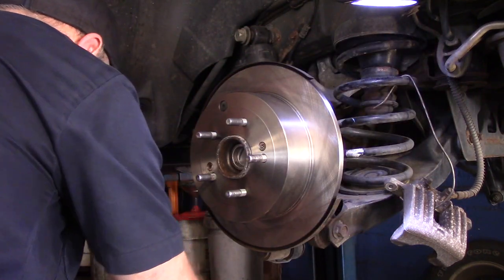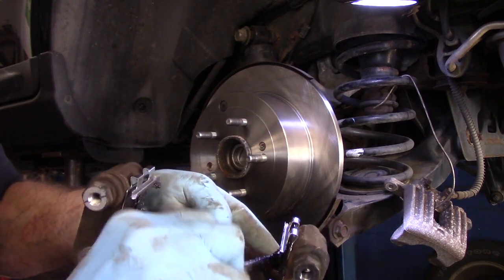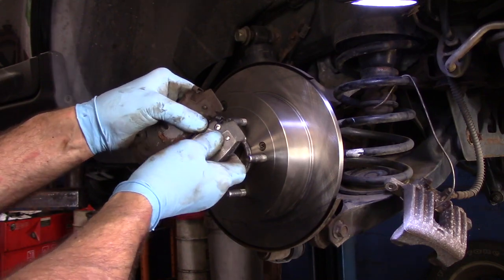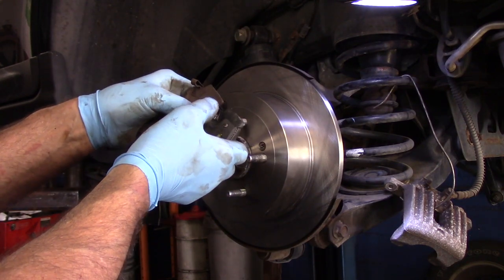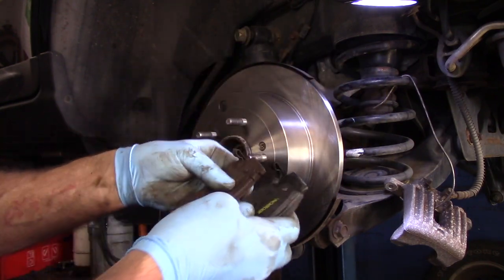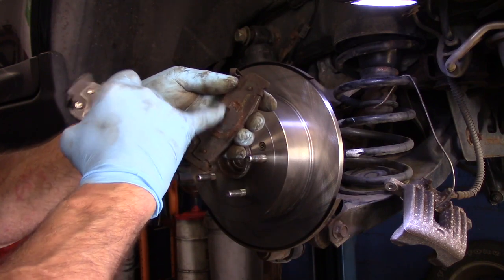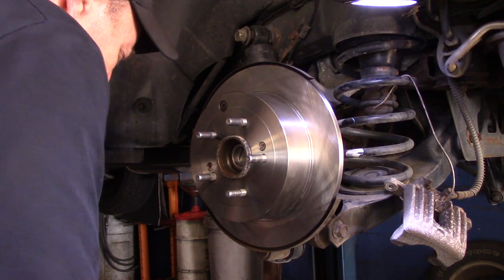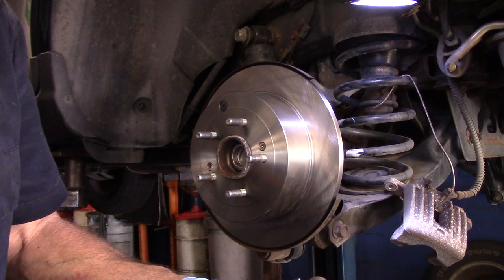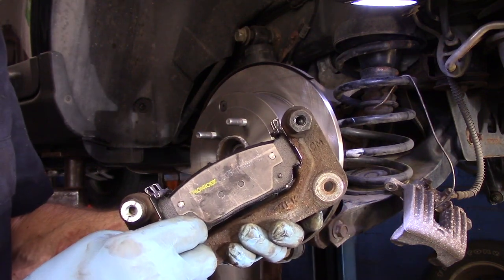Now we'll take some grease and grease up every place that the brake pad is going to touch. I just want to point out — these are the brake pads themselves. You can see that this disc wear indicator is on the upper part here. This brake pad goes in this way, so technically that would be on the bottom. You want to match it up and make sure you put it back in the same way it came out. We know it's the inner brake pad because that's where the piston was touching. The brake pad goes in here just like this, and you see how freely it moves back and forth — nice and free, just the way it's supposed to.